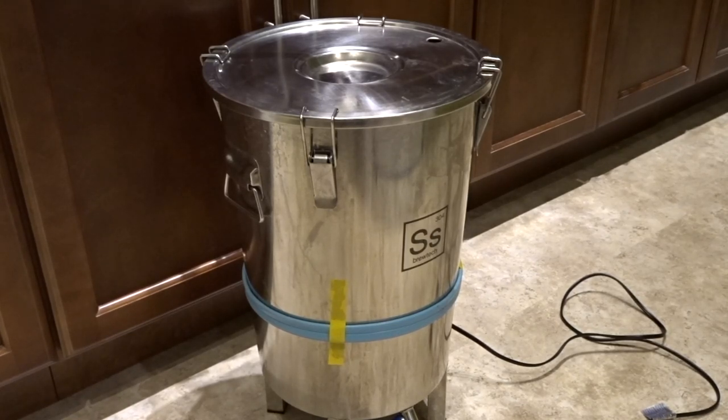I've got the beer in the fermenter. I'll put a blow-off tube on it and a water reservoir and let that sit for about 3 weeks. I'll carb it up for a week and it should be ready Christmas Eve.